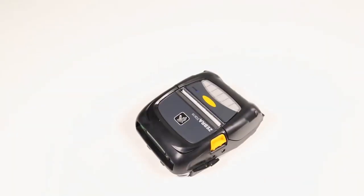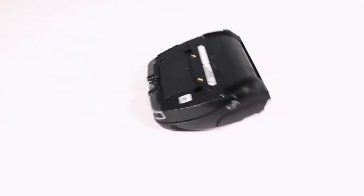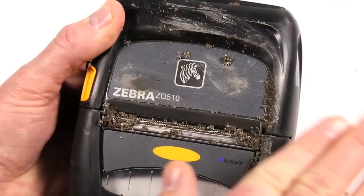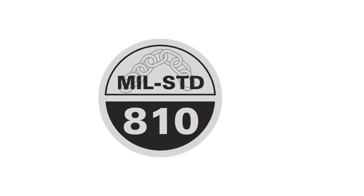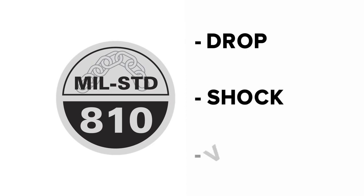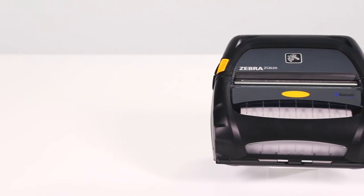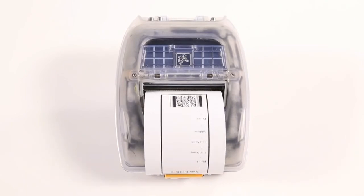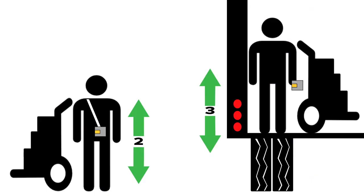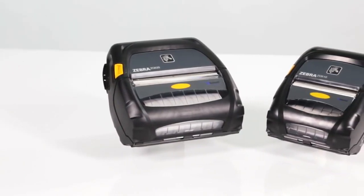The ZQ 500 series printers meet every challenge and are the printers of choice for demanding applications requiring defense against drops, dirt, and liquids. They are third-party certified to meet the rigorous military standard 810G for drop, shock, and vibration — meaning repeated 2-meter drops to concrete on every face, edge, and corner. The ZQ 500 series also meets ingress protection rating IP 54 for resistance to dust and liquids. Add the optional exoskeleton and drop height protection rises to three meters with ingress protection meeting IP 65.